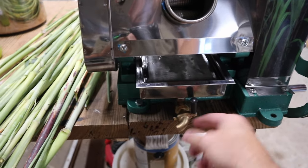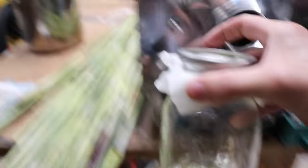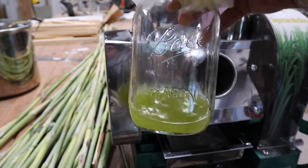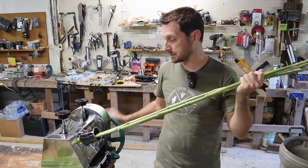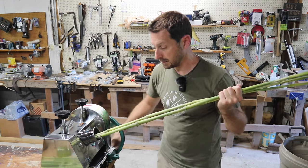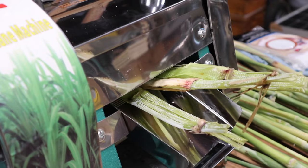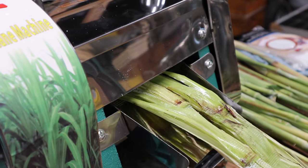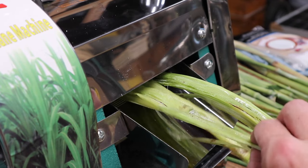We've got a small pan here and we're also going to drain the juice through cheesecloth into whatever container we have. The juice we collect is what we'll boil down for our syrup. You can adjust the rollers with the two knobs at the top, but ours is set perfectly for this cane. The juice starts coming out the bottom through the screen and into our catch pan. You can see how flat the stalks are as they come out the back — just go at a good pace and you'll extract a lot from these.